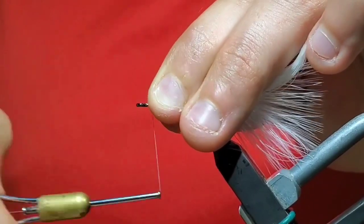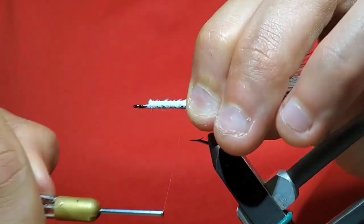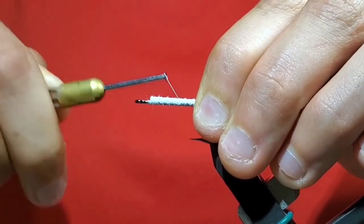Measure a tail that's nearly two hook shanks in length. You can cut the rest off and transfer the measurement to the butt end of the hook. Wrap back, still making sure that the feathers extend two hook shanks past the bend of the hook.